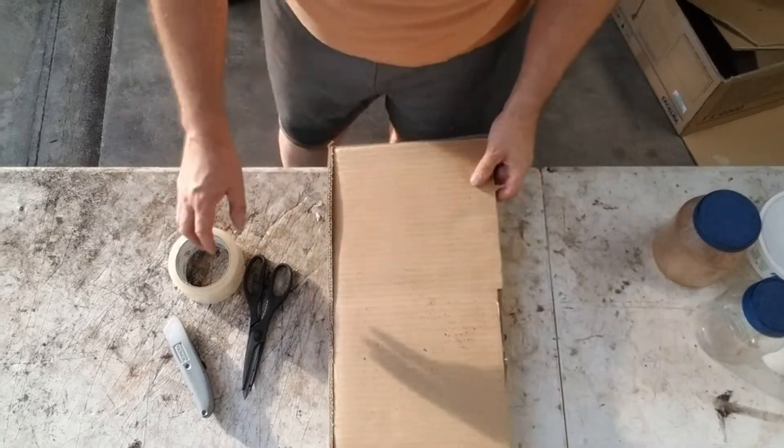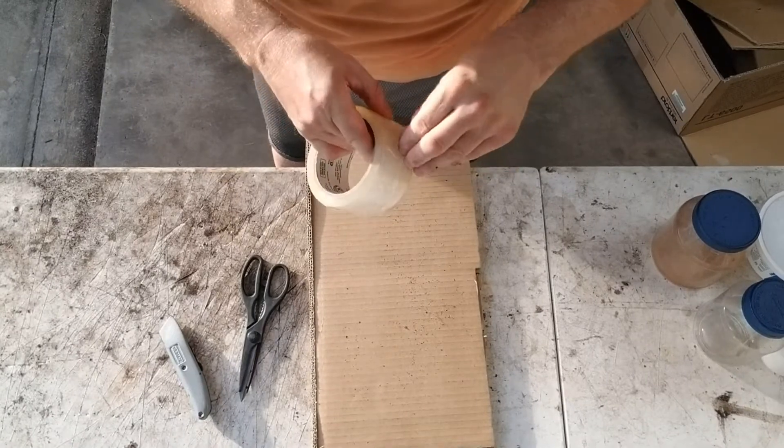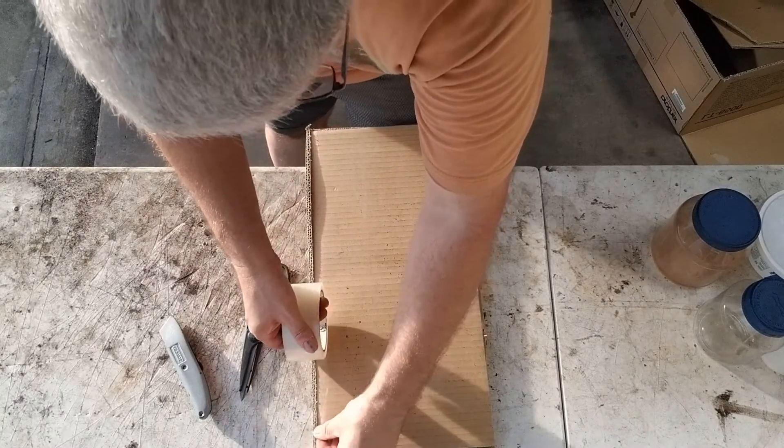Now what I have to do is take the clear packaging tape and tape all around the bottom of the cardboard to seal it.